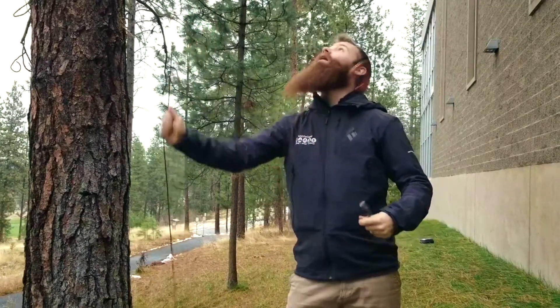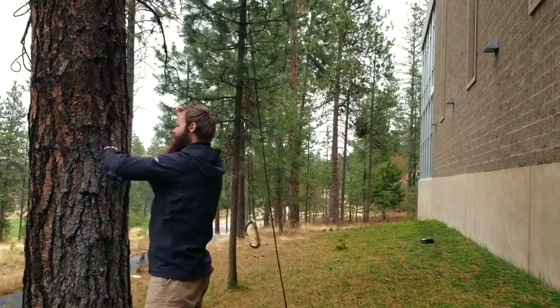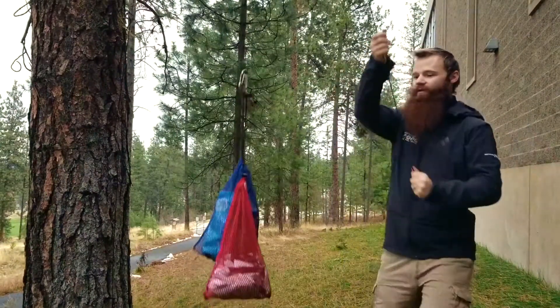Then you're going to pull the top carabiner up to the tree while hanging on to the lower carabiner. Once it's all the way as close to the tree as you can get it, you're going to tie off that end that you pulled to another tree, and then you're ready to clip all your food into the lower carabiner and hoist that one up as well.